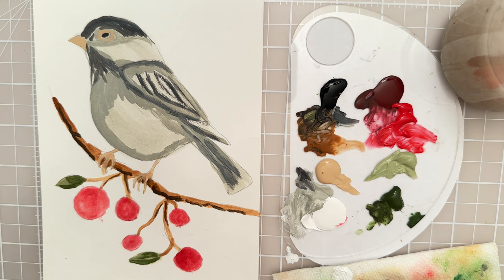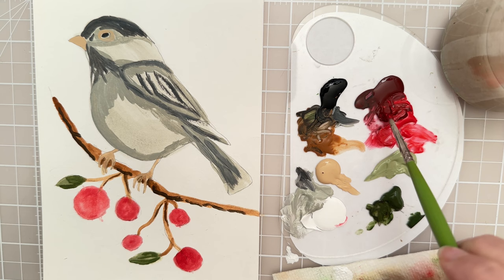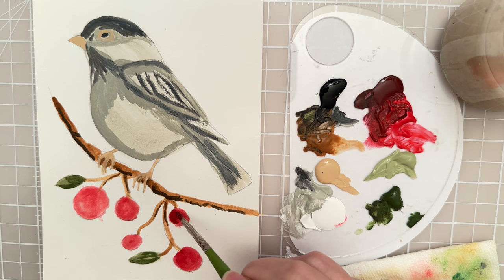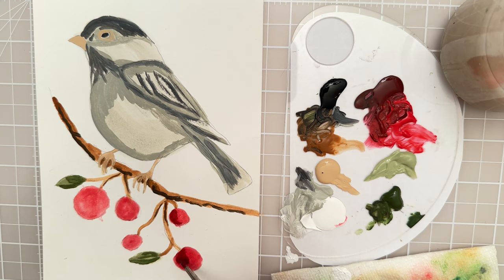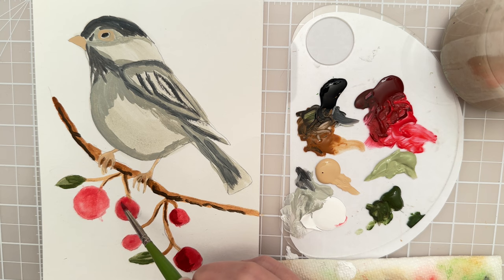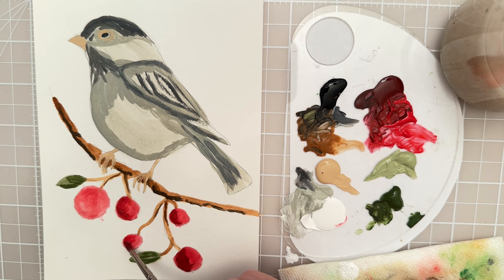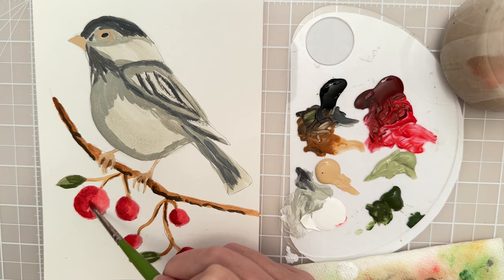Let's put some shadows on the berries. I have this maroon color and I'm going to mix it with a little bit of the alizarin crimson, which is a shade of red, and let's try to put that in just as a nice shadow. I'm kind of thinking about where the lighter part is and where the sun might be hitting the berries, and that's going to help inform me of where to put that shadow. You can see how just a simple little change in value can really help you make an object look three-dimensional.